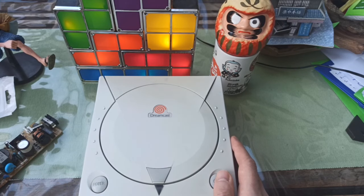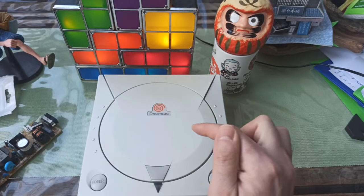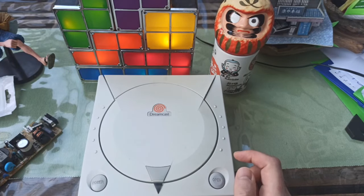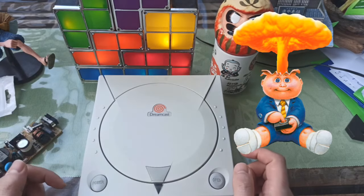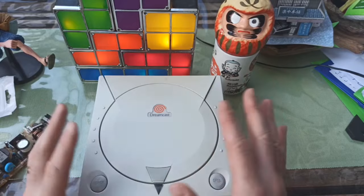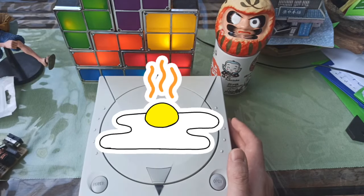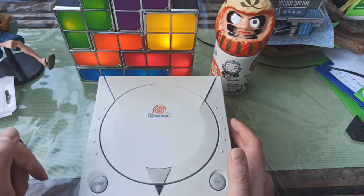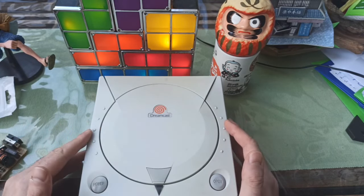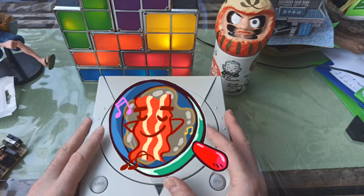So I replaced the disc reader with the GDEMU, and you'll see it when I open it up. But that presented a new problem: when you install a GDEMU into a Dreamcast, it increases the heat significantly. My power supply, while the new one was working, it was running extremely hot. I couldn't play for more than 30 minutes at a time because the entire system would just get incredibly hot.